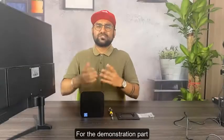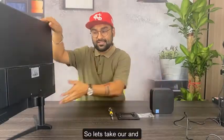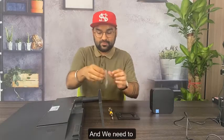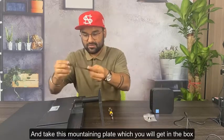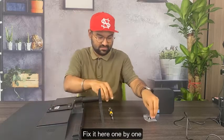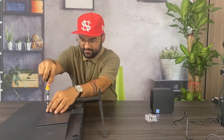For the demonstration we need to take our monitor first. Take the screws out from the packet and take the mounting plate which you get in the box. Fix it here one by one — take one screw and fix it.